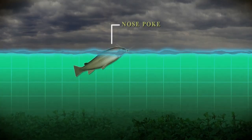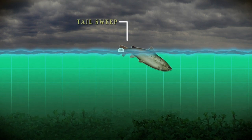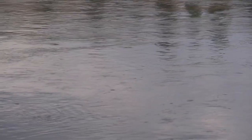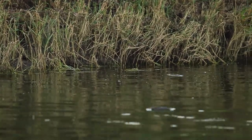A rise followed by distinct bubbles is a sure sign a trout took something off the surface. Generally, the bigger the rise, the bigger the insect the fish has taken. Very splashy rise forms are often made by smaller, more enthusiastic trout — often the smaller the fish, the more commotion it makes.